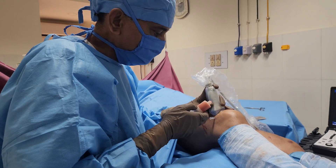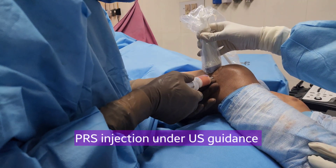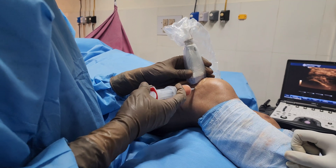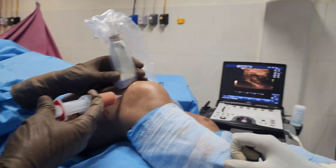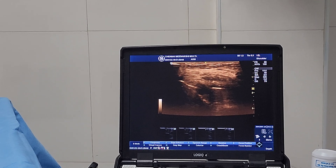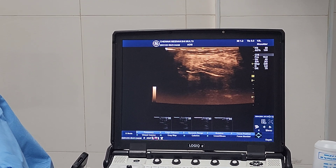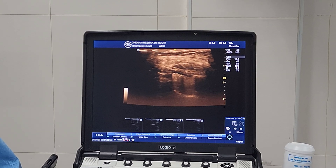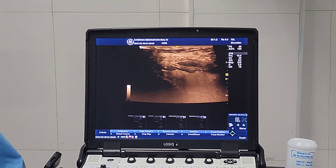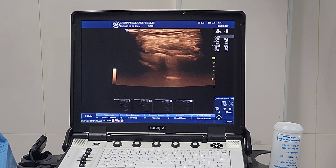Under ultrasound guidance, the needle is already there in the joint. I am connecting this SVF syringe and making it tight. I am injecting the SVF. You can see the joint distending with the SVF. Went in easily. Finished.